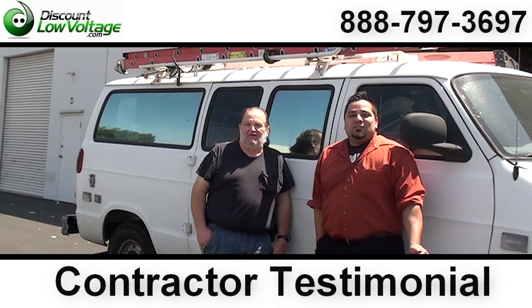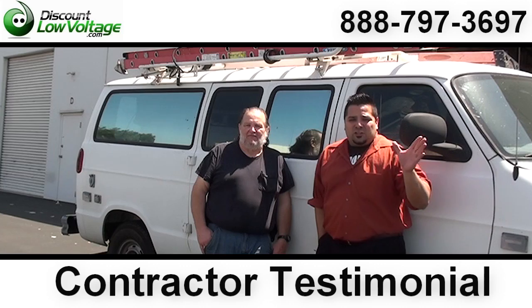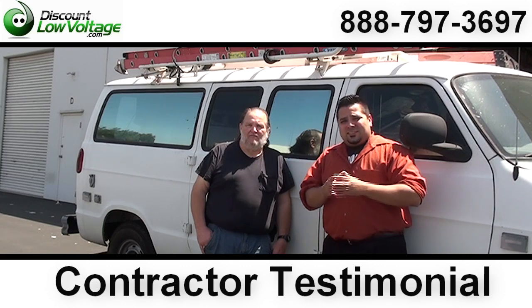Hello, I'm Mercy with discountlowvoltage.com. Today we're going to get a contractor testimonial on the Quick Jack. The Quick Jack is available in Cat 6, Cat 5e, and Cat 3. It cuts and terminates all the pairs at the same time.